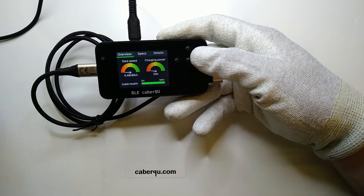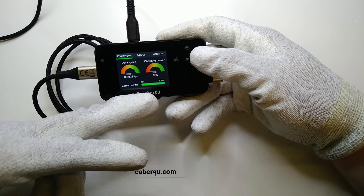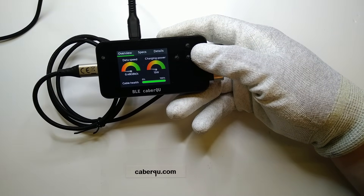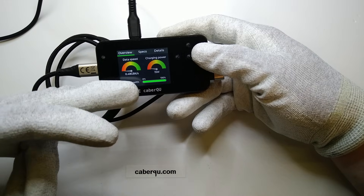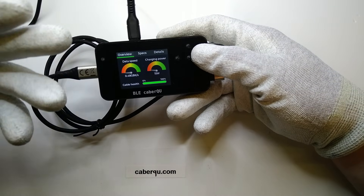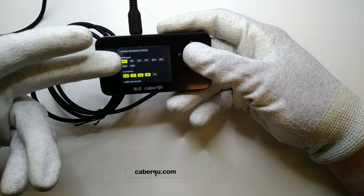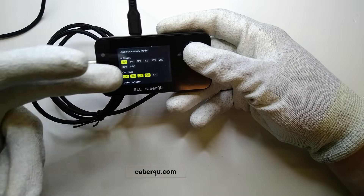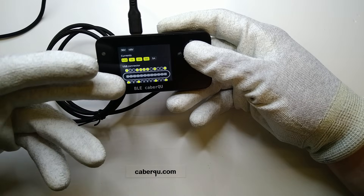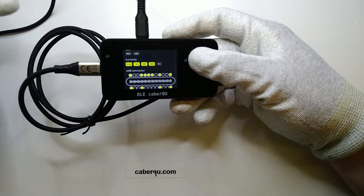This cable is pretty much identical to the other, with the difference that the cable health is at 100% and therefore the nominal charging power for 5 volt operation is at 15 watts. The data speed is again 0.48 gigabits — or 480 megabits per second — which is USB 2.0 speed. It can do USB 1 and USB 2 speeds with a nominal voltage of 5 volts, theoretically up to 20 volts, and the current is now up to 3 amps rather than 2, most certainly due to the lower internal resistance thanks to the shorter cable length.